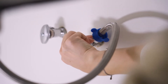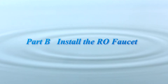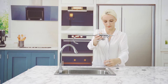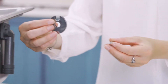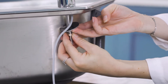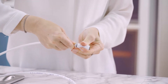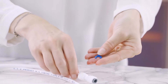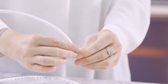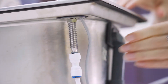Fifth, turn off the water inlet valve, keeping the faucet on until the water stops flowing. Then install the RO faucet.